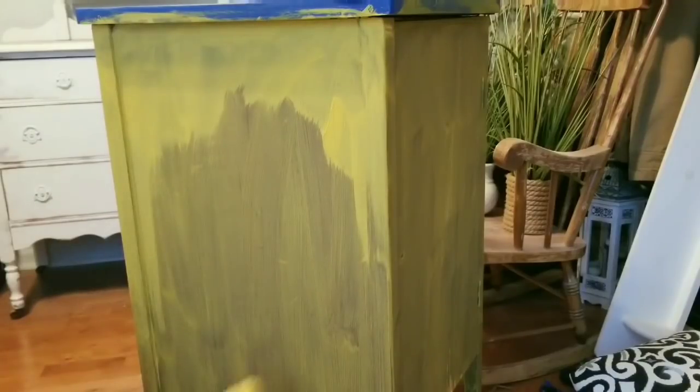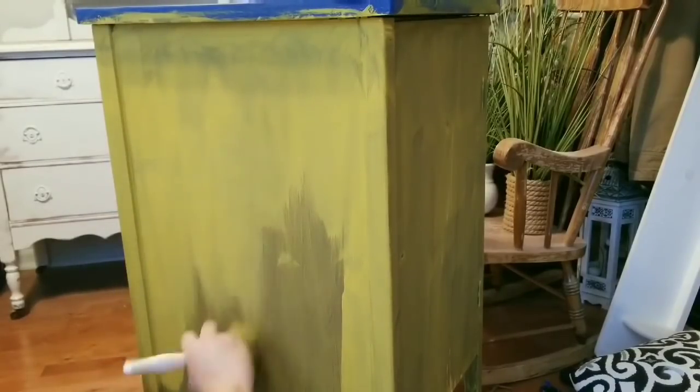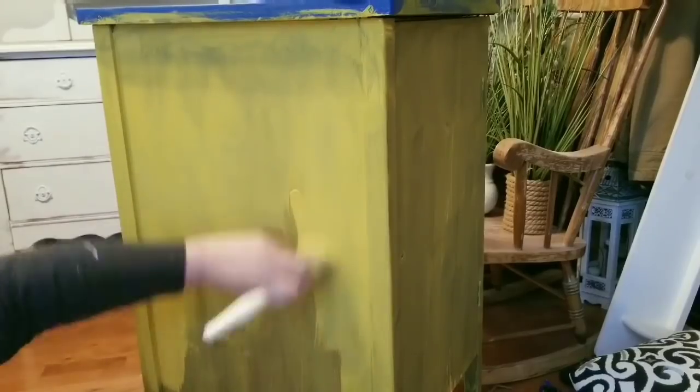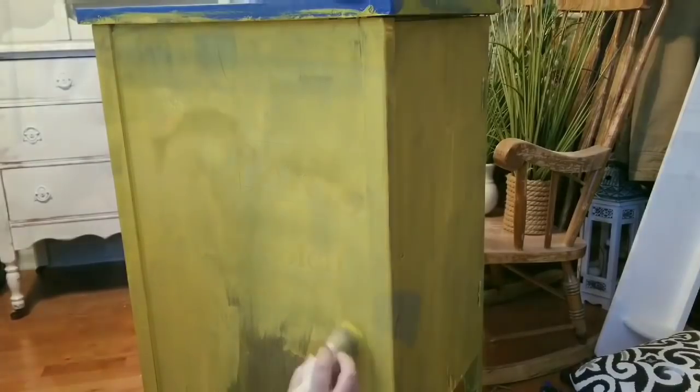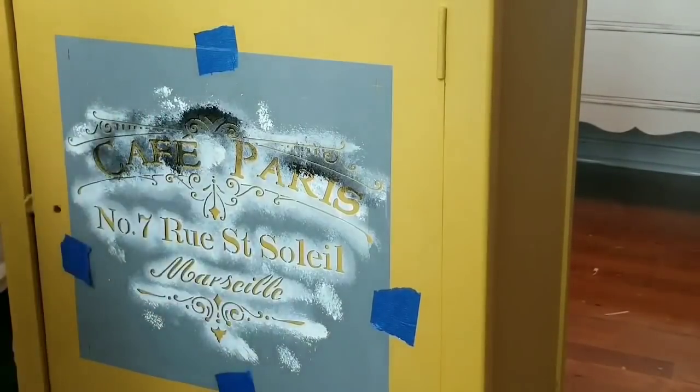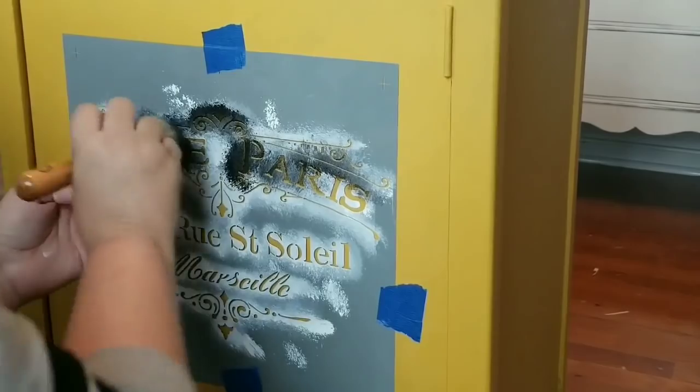I am a fan of Rust-Oleum — it's just with the Milk Paint it's a little different. Maybe it was just the undertone of the cabinet, but again, in the end it actually turned out very pretty. There's what four coats look like — very pretty. It does look like what was in the can.